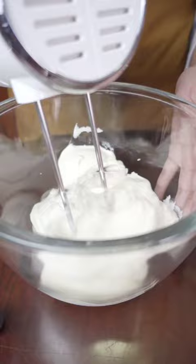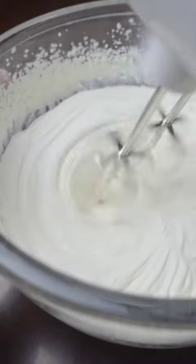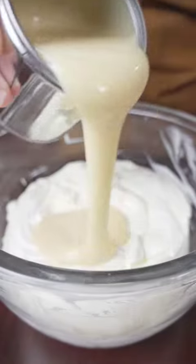In a bowl, three cups of chilled all-purpose cream and whip until stiff peaks form. One can of condensed milk.